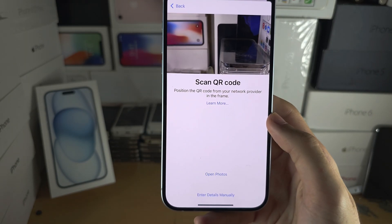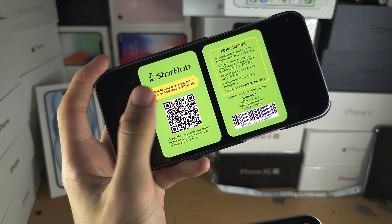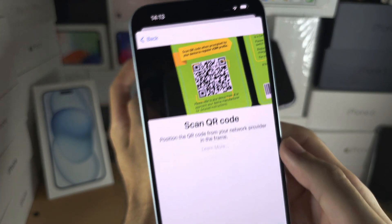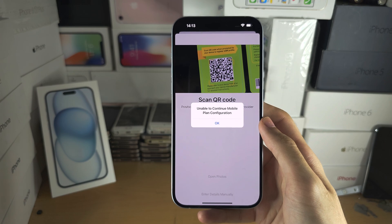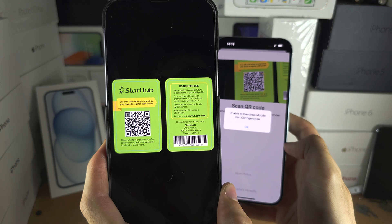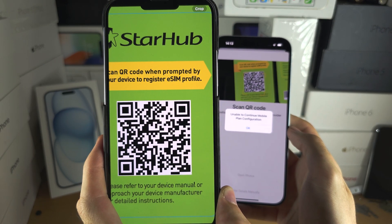Now it wants us to scan the QR code. When you activate eSIM, you should get a QR code sent from your carrier — either in your email or on a physical card. Use your iPhone's camera to scan the QR code, and once scanned, if it is a valid QR code it will give you the option to add the phone number. If you don't have a QR code, call your carrier and ask them to provide one. If you need to transfer a physical SIM to eSIM, call the carrier as well.